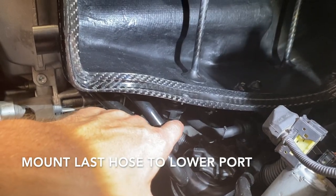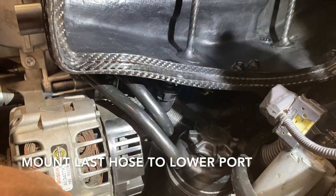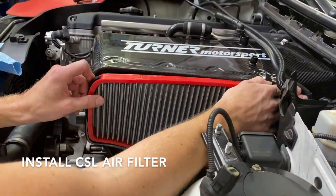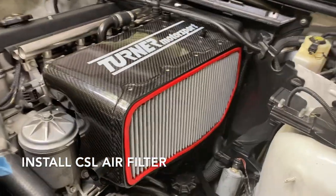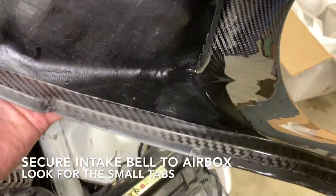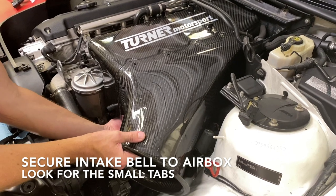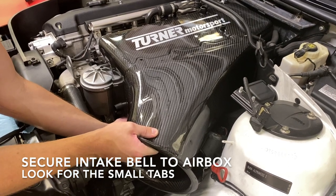If you're struggling to get that hose to pop on, what you can do is remove the power steering pump cap, then reach in and pull the hose closer so you can snap it on easily. Now we're going to fit the bell. You'll notice a couple small holes on the bell, and those correspond to two tabs — right there and back there. What you need to do is get these holes around those tabs and then pop the top over. You'll feel under — you'll feel that go in and feel that tab in the hole.